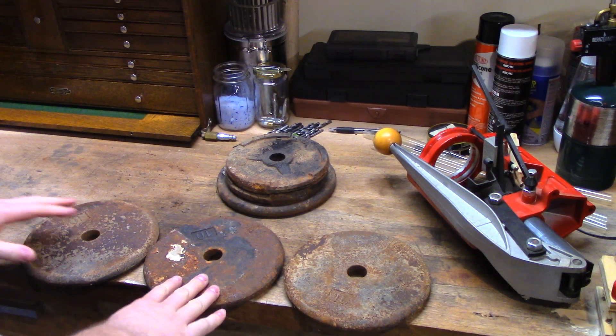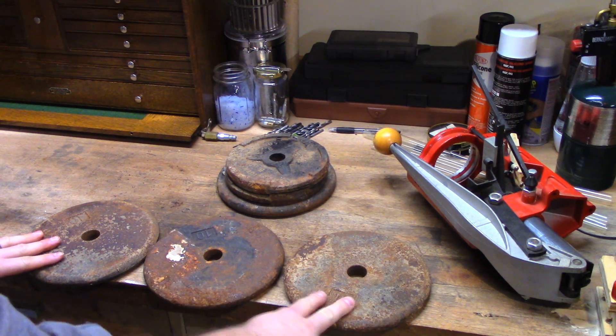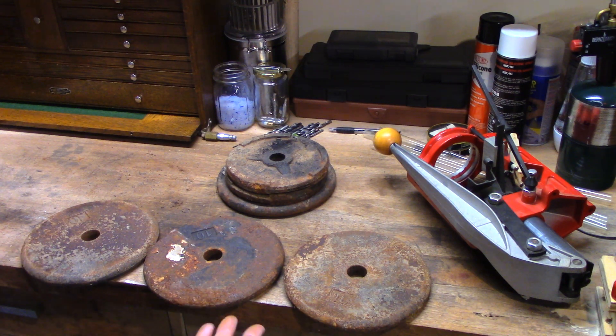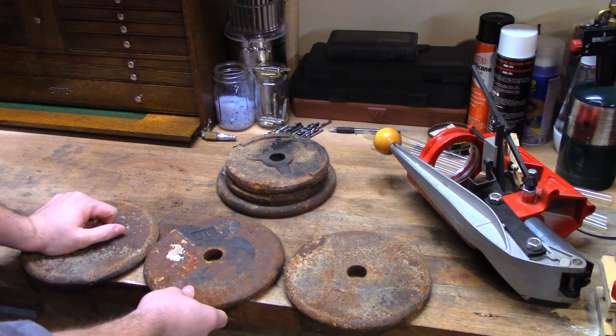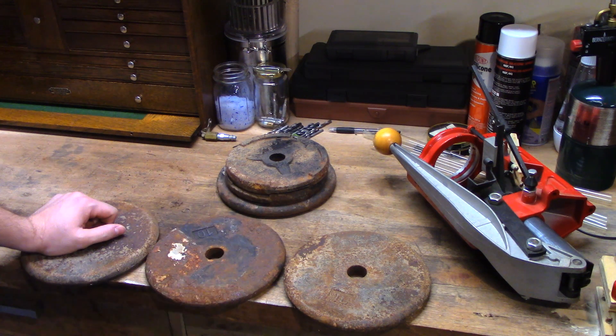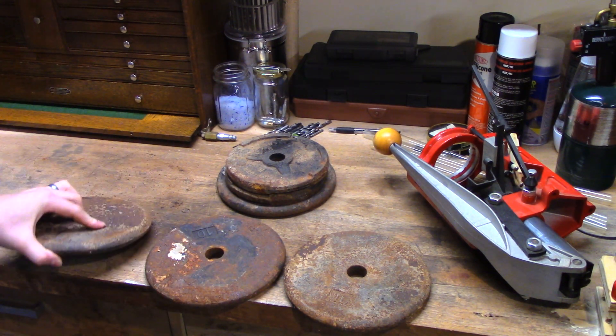So you can see here, I have three weights that are all pretty scummy and rusty and just generally not fit for use with the wife or even myself. Recently I was actually doing a little side job. These were in the basement — the person was evacuating the house, getting rid of everything, said I could take them. So hey, free weights, not going to complain about that.